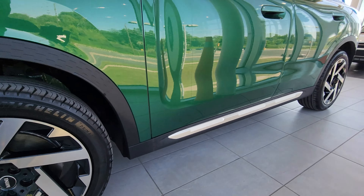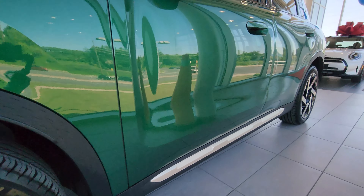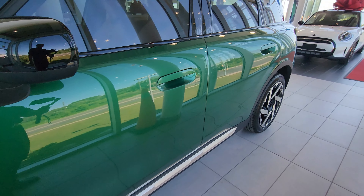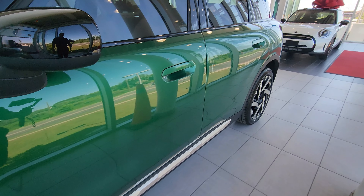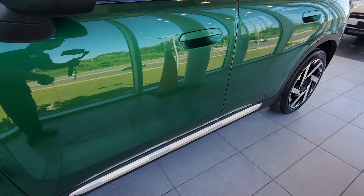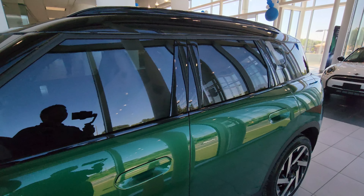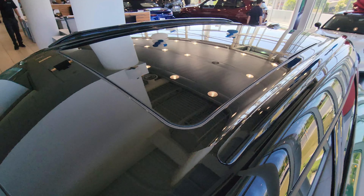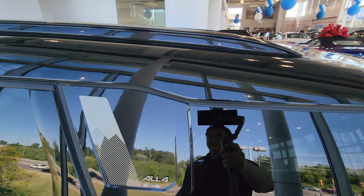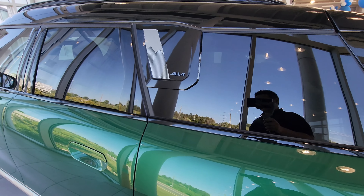We've got an accent down here on the rocker panel and the new BMW-style door handles, which you've seen on the 2 Series and 4 Series Grand Coupe. There's a body line here that kind of swoops down and across underneath the door, black side mirrors, black window surrounds, black roof rails, the panoramic roof on top, and a new-style antenna. There's also the Countryman designation badging.